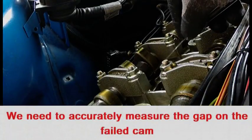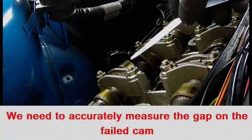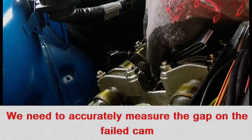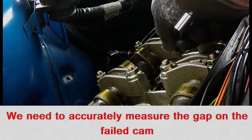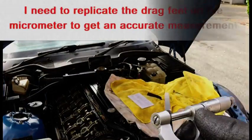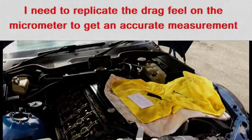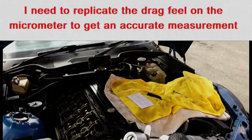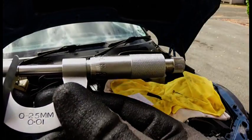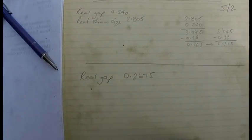But we need to accurately measure one that fails. I have got a 0.25 mm feeler gauge here and I am getting an impression of how much it is dragging on the lobe. This is the approximate feel in the micrometer for the 0.25 feeler gauge — 0.2675. I tend to work in quarter divisions. Make a note of that: the real gap is 0.2675 mm.